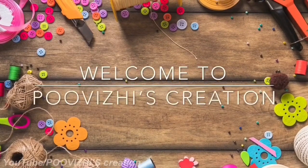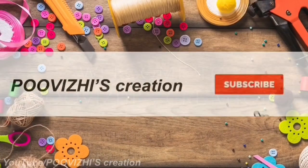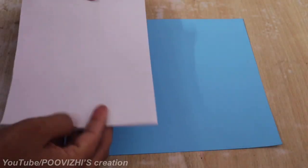Hi Friends! Welcome to our channel, Pullease Creation. Now we are going to watch our first time — subscribe. If you are watching the video, click on the bell icon.